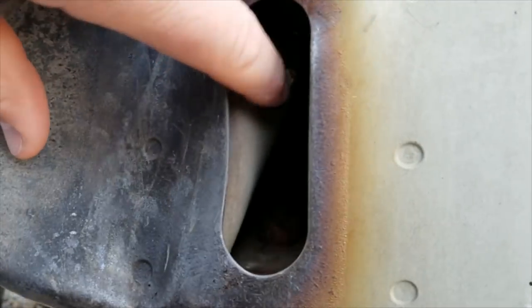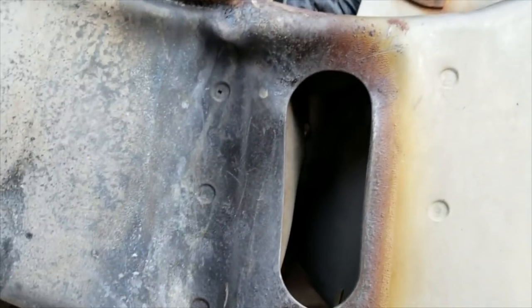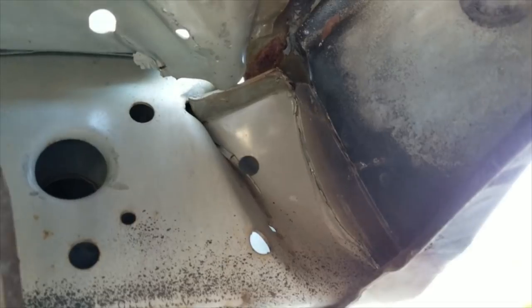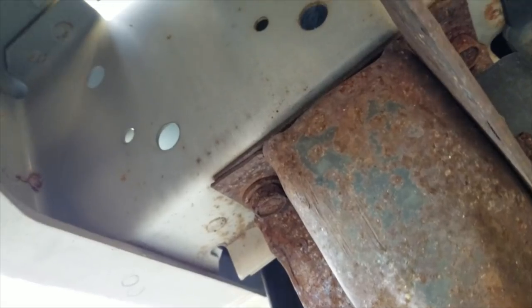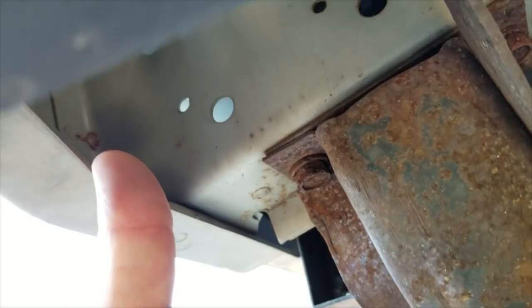This frame tube is really caved in here, and that's not good because if I ever want to use a tow hook or a bumper it's going to have to mount into this area. That is smashed in pretty good. Let's see what it's supposed to look like — on this side everything's not smashed, it's nice and right-angled. There's about a one-inch overlap from where the bumper is spot-welded to the frame tube.